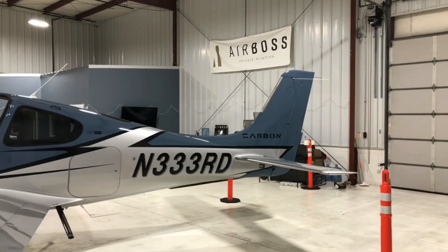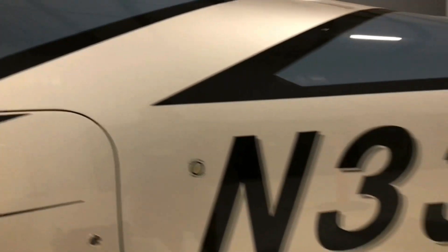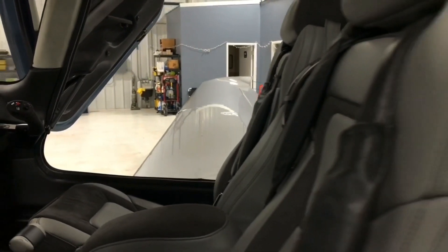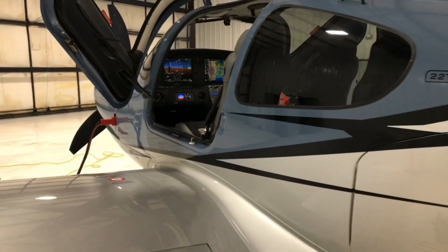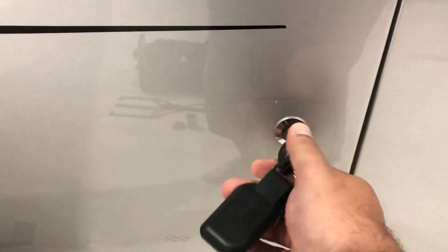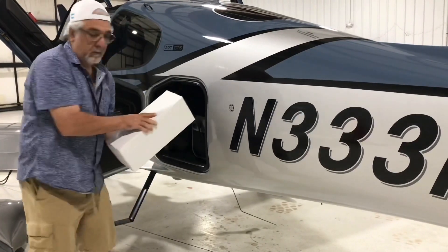In this video we will take a look at what comes with the purchase of a new Cirrus. I've had this plane for about a week and am really enjoying it, but haven't had a chance to fly it yet. The weather was bad today so I figured I'd go through the books, boxes, and accessories to see what all comes with the airplane. I'm sure a lot of people have questions about what you get with a brand new airplane, so kick back, relax, and watch the video.